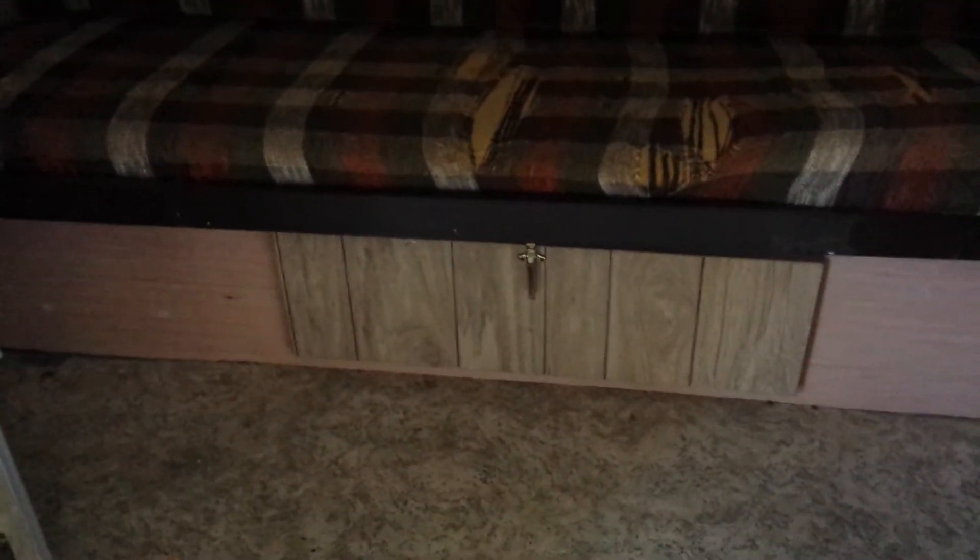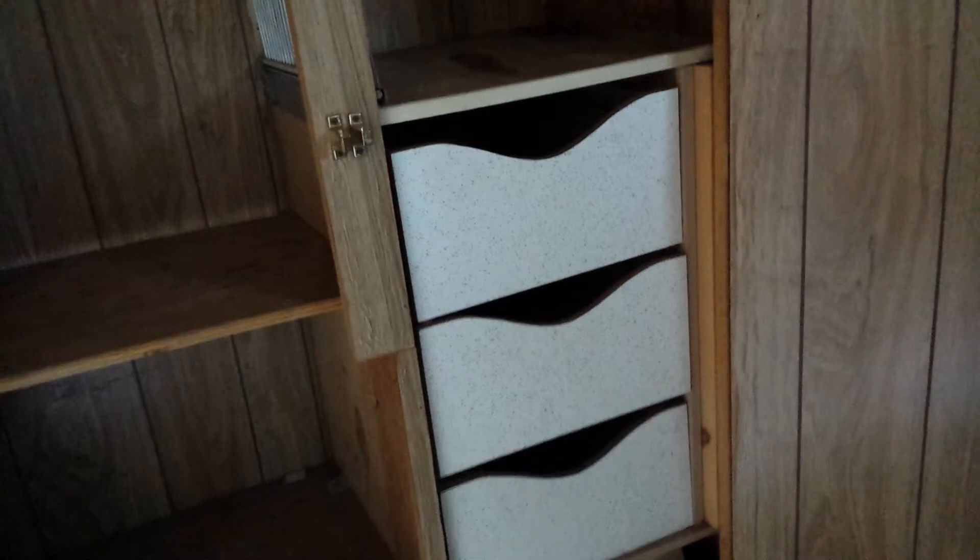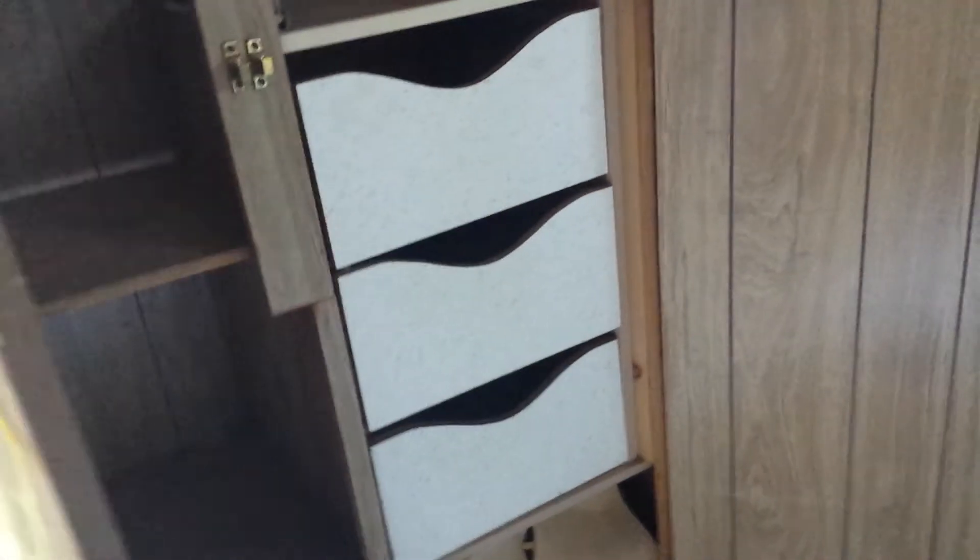There's more storage underneath the couch bed with an access hatch inside and another access hatch outside on the rear of the trailer. Over this way there are two closets — one has shelving that goes down into the wheel well with some foam cushion inside for insulation. The other side has built-in drawers where I kept kitchen, pantry items, and toiletries. All the wood in the back here has been replaced.